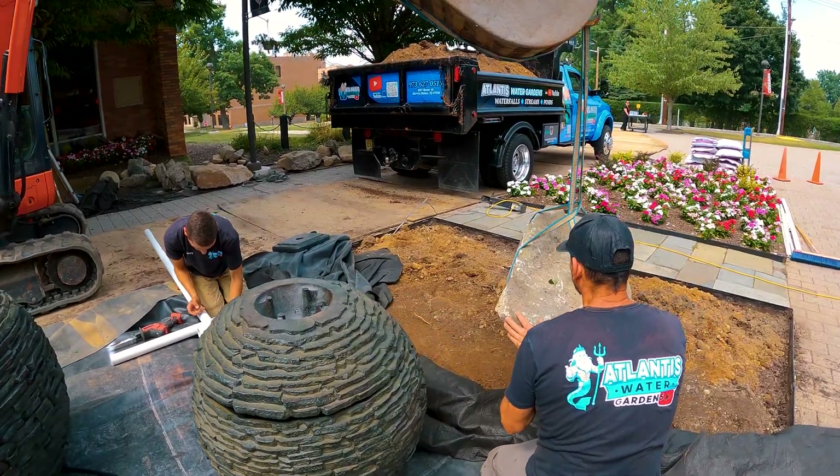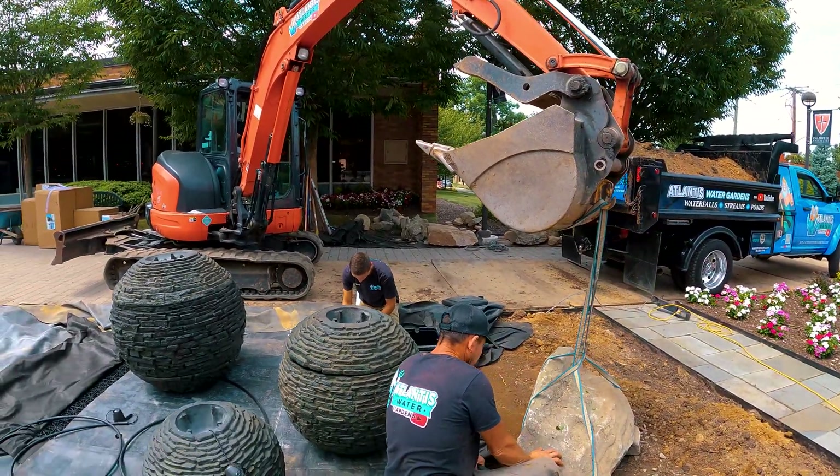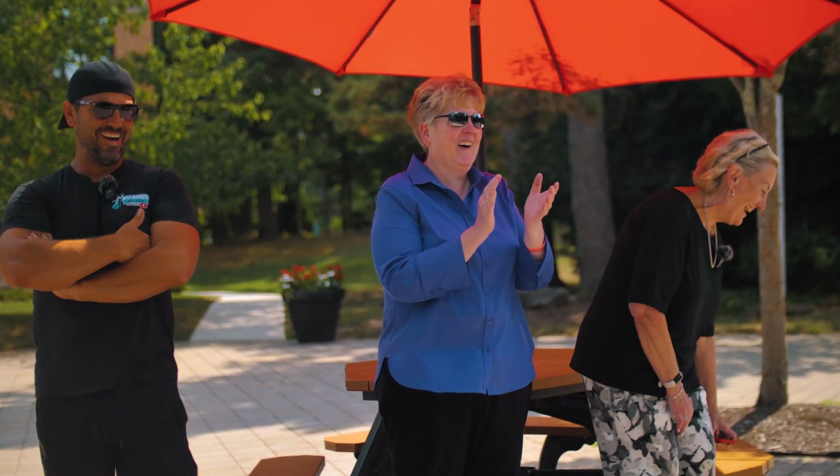And that's it for today's episode. Don't forget to subscribe so you don't miss next week's video where we'll dive into how to set up the plumbing for our sphere fountain and reveal the finished masterpiece. See you then.